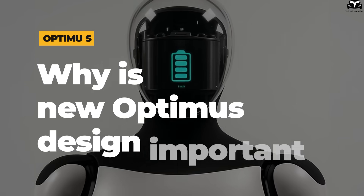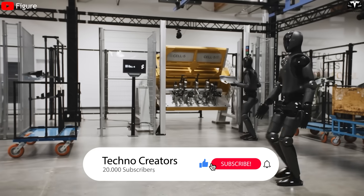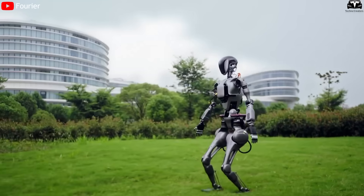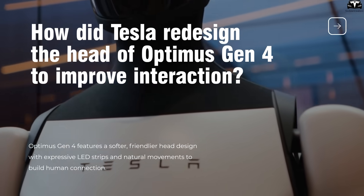Why is the new design important for the next generation of Optimus? Before we begin, please help us reach 20,000 subscribers. It will be a huge motivation for us to continue bringing you great episodes about Tesla Bot, Tesla EVs, and the latest news.